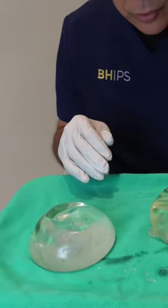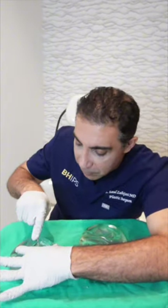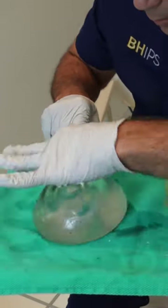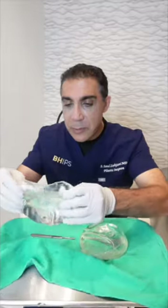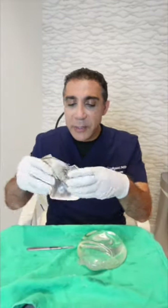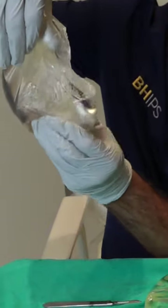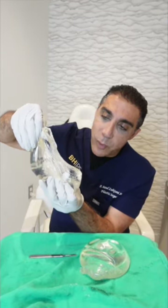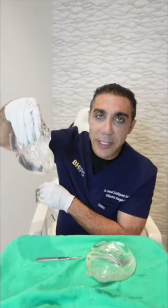So we're going to open up the implant for you to see how it is. Here we go — cut right across. You can see as I cut it, it stays within the shell of the implant. It's within the shell, and this is cutting it all the way across. That's why it's called gummy bear — just like when you take a bite out of a gummy bear.